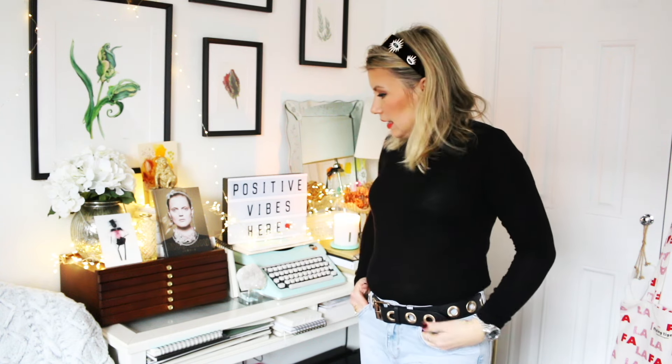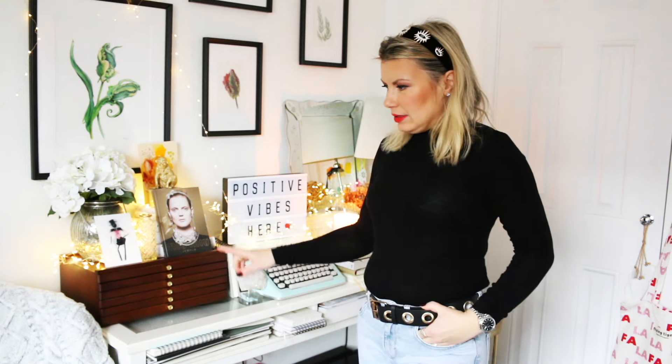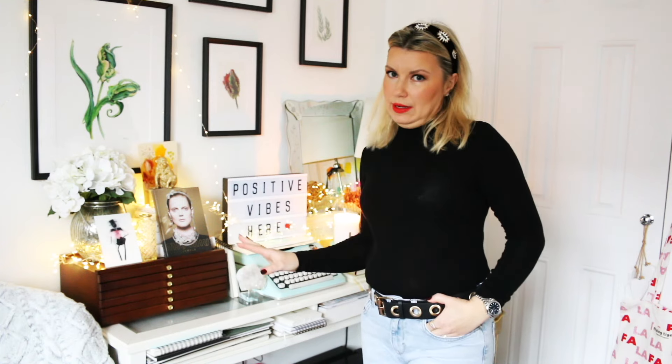Hey everyone, welcome back to my studio. Today I wanted to quickly show you how I ended up organizing this Midden storage box with the six drawers that I'm absolutely in love with, and then we'll go over to my desk and do some sketching and painting and all of that.